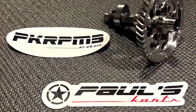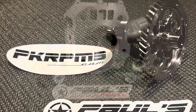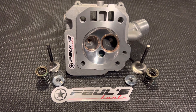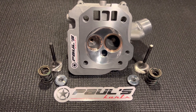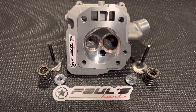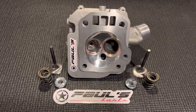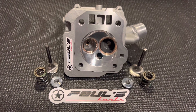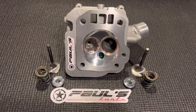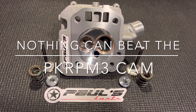Using something like the PK RPM3 cam, which we now offer in billet — we just got those in this week or late last week, ground in billet cam cores — it's a really unbelievable cam choice. We've always tested that cam, and anytime we think there's a cam out there that has a chance to beat it, we run it and compare the dyno slips. So far the PK RPM3 cam is the best.